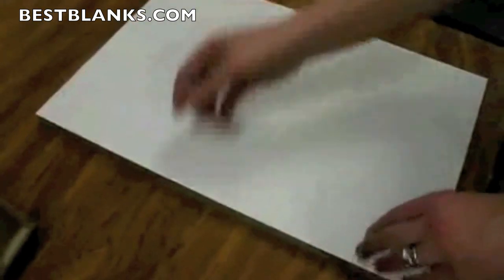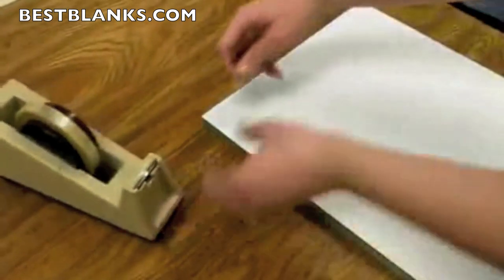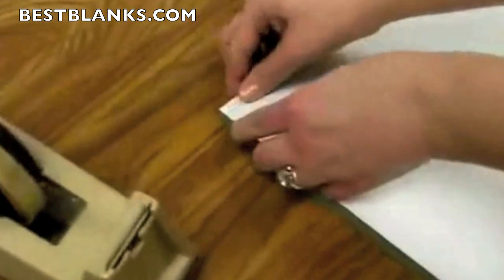Next, we're going to take our transfer and place it face down on top of our board. We're going to align the paper with the board. Then we're going to grab just two pieces of heat tape and put them around the corner.